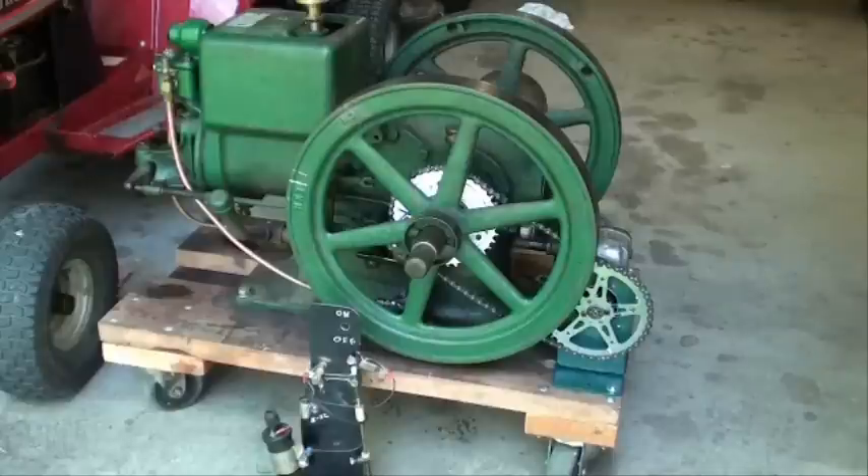The subject today is this throttle-governed McCormick Deering 1.5 horsepower Model M engine. Some of you might call it a hit and miss, but that's kind of a misnomer for this particular model. This is the second part of a video that I made two years ago, and I've made some improvements since that time.